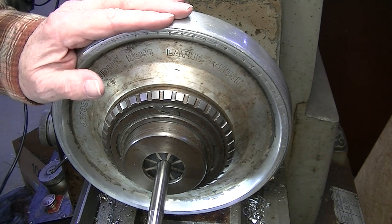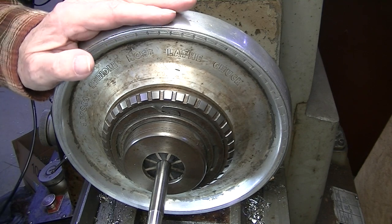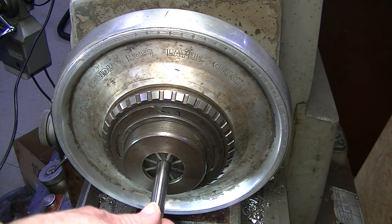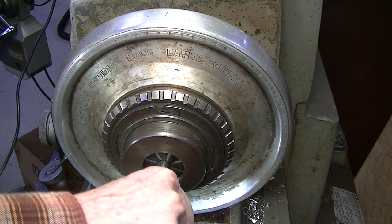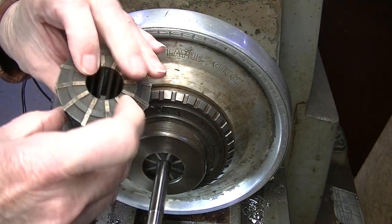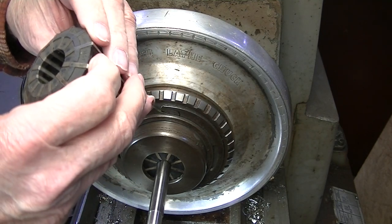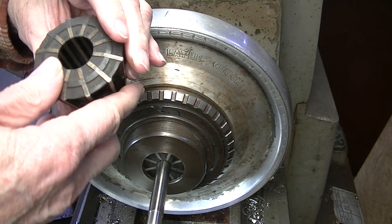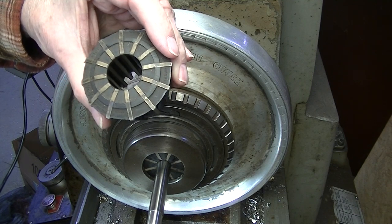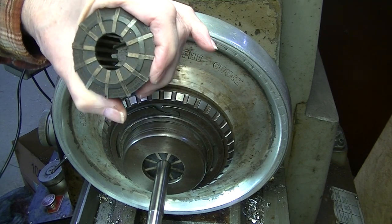Before I mount the four-jaw chuck, I want to show you what I have here. This is a Jacobs flexible collet system - it holds a round object and is extremely secure. The collets have metal trapezoids with rubber in between, and they're one solid piece. This one has a range of three-quarters to seven-eighths inch, so unlike a 5C or R8 collet, this has a range rather than a fixed size.